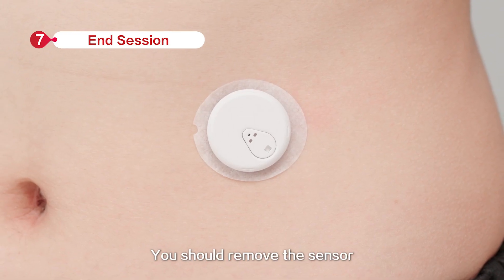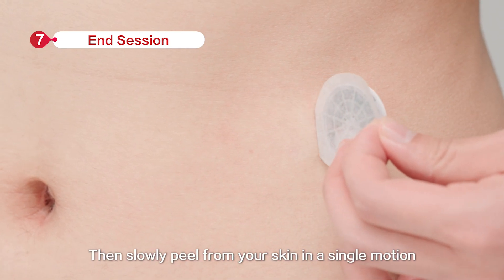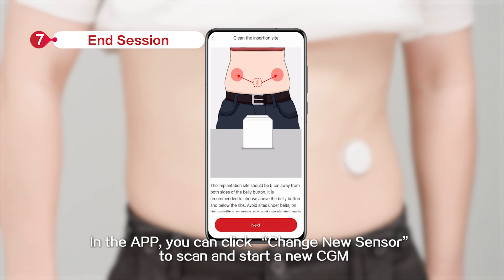You should remove the sensor by pulling out the adhesive edge, then slowly peel from your skin in a single motion. In the app, you can click Change New Sensor to scan and start a new CGM.